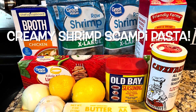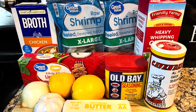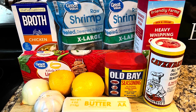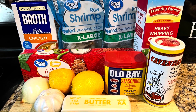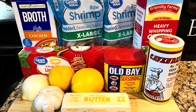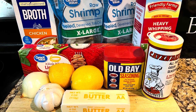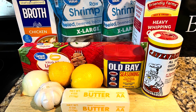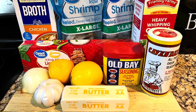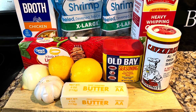Hey y'all, it's Gina, welcome or welcome back to the channel. Do I have a winner for y'all today — simple, quick, easy, and delicious. It took me probably 20 minutes to cook this. The ingredients you see here will probably cost you roughly about $25, but you'll see how much is here — it can easily feed a family of four.